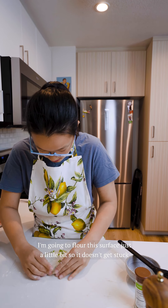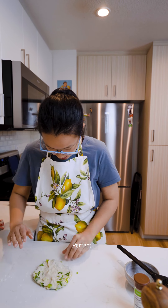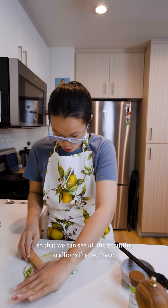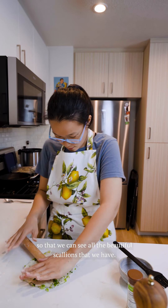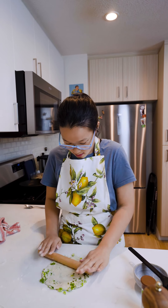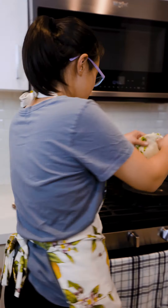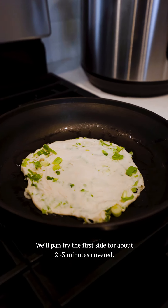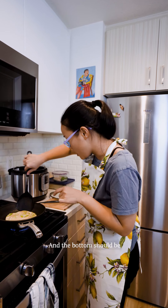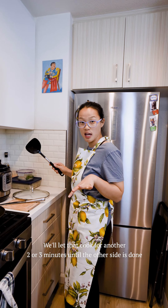I'm going to flour this surface just a little bit so it doesn't get stuck. I can turn it over as well, flour it a bit more, and just roll it out pretty thin so we can see all the beautiful scallions. Now that this is pretty much ready, we're going to stick it into a hot skillet and pan fry both sides. We'll pan fry the first side for about two to three minutes covered. You can tell it's ready because the top has started to turn a cooked dough color and the bottom should be nice and golden brown. We'll let it cook another two or three minutes until the other side is done.